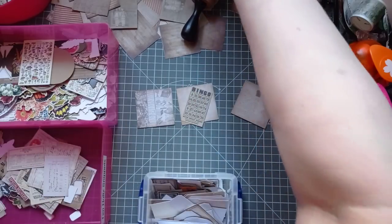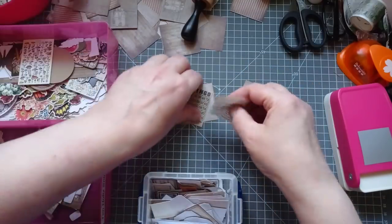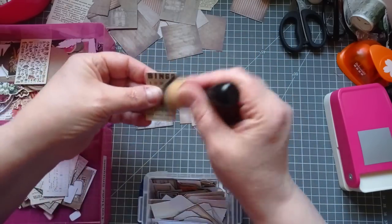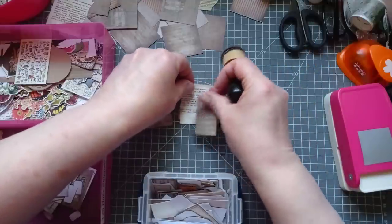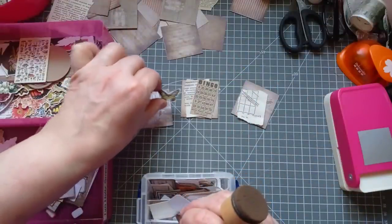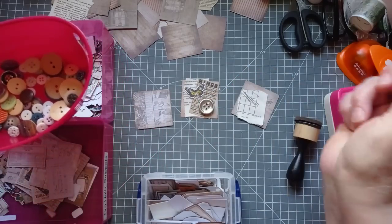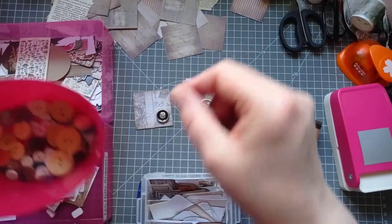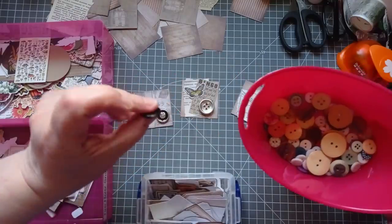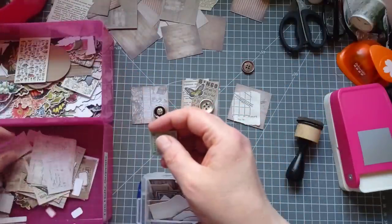I'm also going to pull from scraps lying on my desk — that was from a project the other day. I don't know if I'm going to ink everything... go on, ink it, because Timmy's stuff is a bit grungy. I'm going to pop a butterfly on — but I'm only putting butterflies on if they're Timmy butterflies. I think we can. Then I need to grab a button. I've got a few metal buttons — I like that black and silver one. That's cluster number one. You can just basically go to town and do what you want.